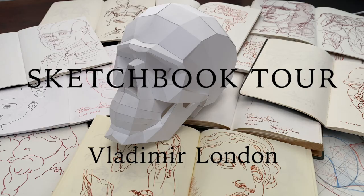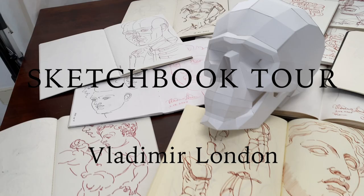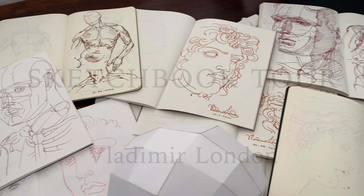Sketchbook Tour — drawings by Vladimir London. In one of my previous videos, I briefly showed a few sketchbooks and received many comments asking to show my sketches in more detail.